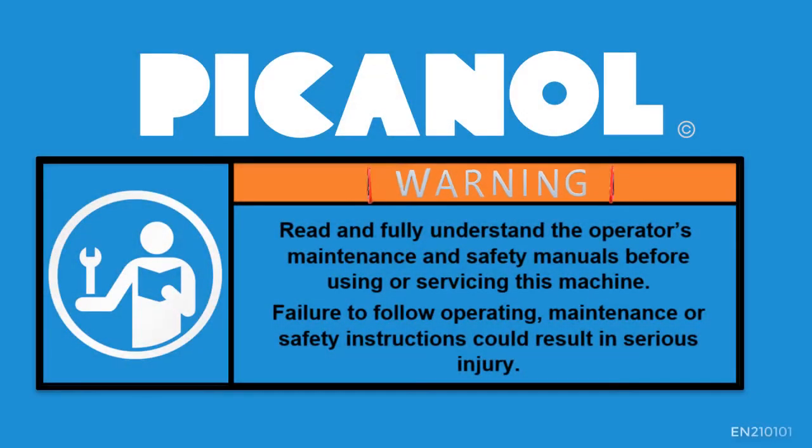Warning! Read and fully understand the operator's maintenance and safety manuals before using or servicing this machine. Failure to follow operating, maintenance, or safety instructions could result in serious injury.